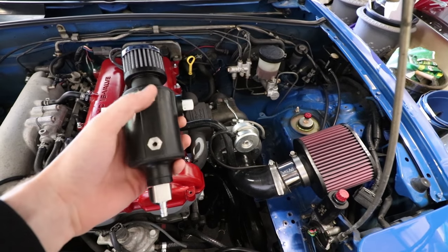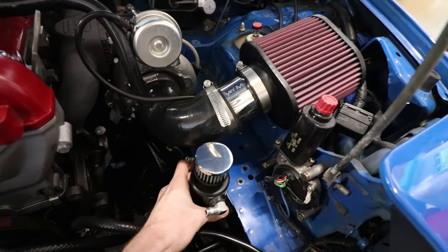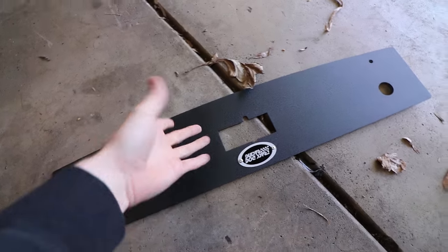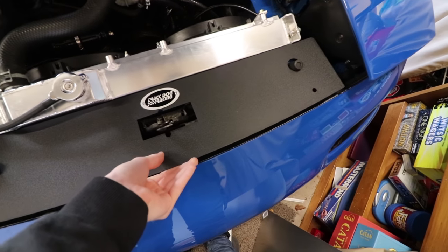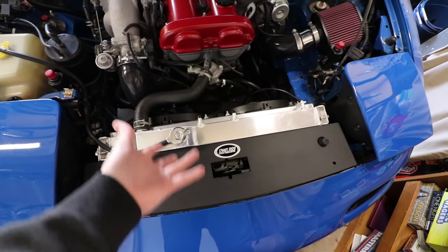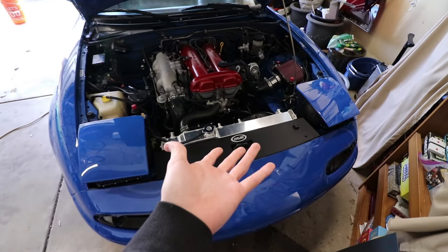We are going to have to custom make a bracket that bolts into here, and I think I'm going to use that hole right there. So this will be sitting here and looking all fresh. Now, this is a radiator cooling panel — this is the simplest thing you could do to your car. It goes right here and makes sure air goes through your radiator instead of up and around the radiator, thus increasing cooling. And it just looks so much nicer — I mean, that's not even installed, and it already looks so much better.